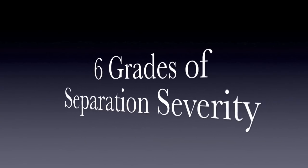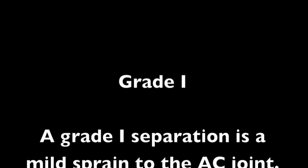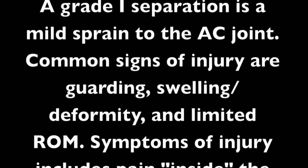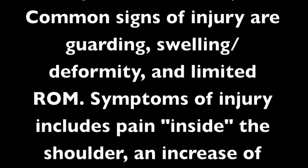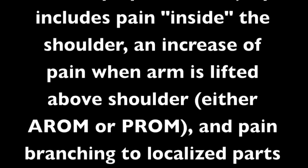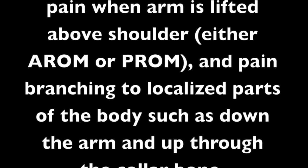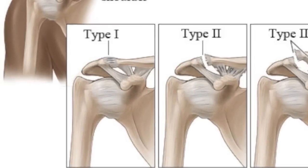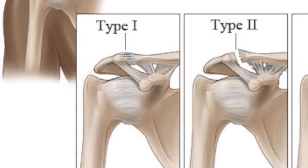Six grades of separation severity. Grade 1: a mild sprain to the AC joint. Common signs of injury are guarding, swelling, deformity, and limited range of motion. Symptoms include pain inside the shoulder, an increase of pain when the arm is lifted above the shoulder through either active or passive range of motion, and pain that branches to localized parts of the body such as down the arm and up through the collarbone. Here is an image of grade 1.